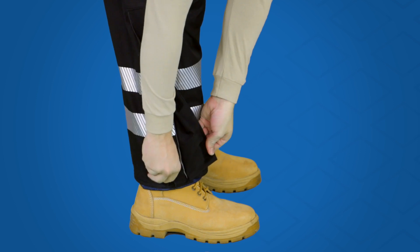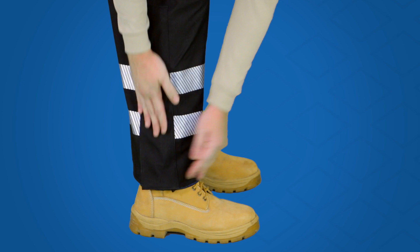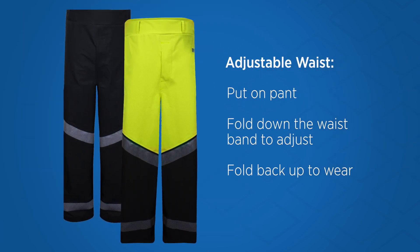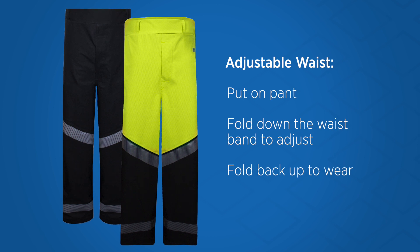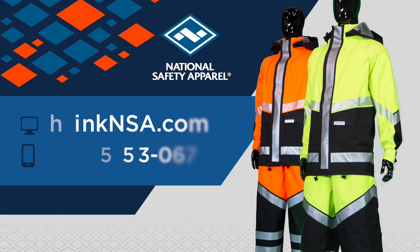When both donning and doffing the bib and pant, the leg zippers help with getting boots in and out. The pant has an adjustable waist — put on the pant, fold down the waistband to adjust, then fold back up to wear.